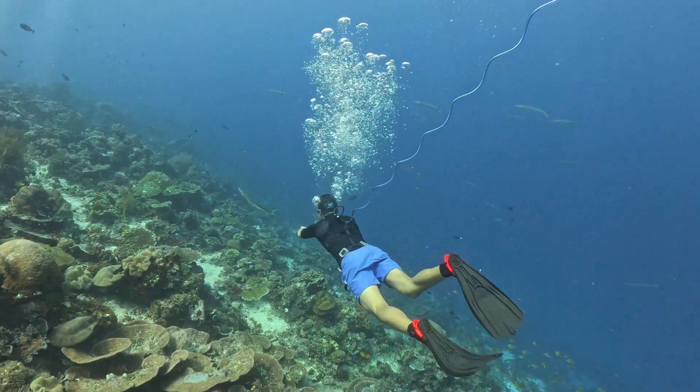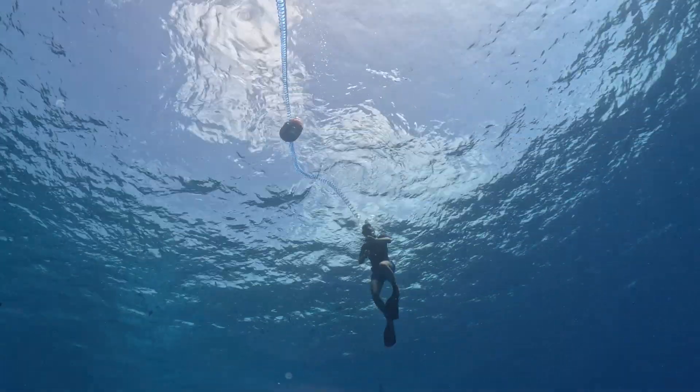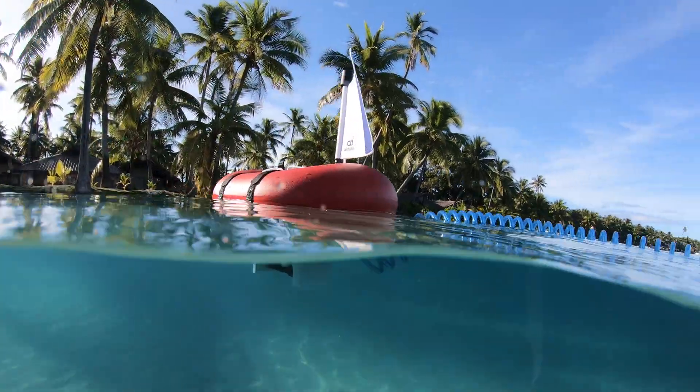One diver can go down to 12 meters, or two buddy divers can dive together up to 6 meters each. In both scenarios, AirBuddy provides about an hour of air.